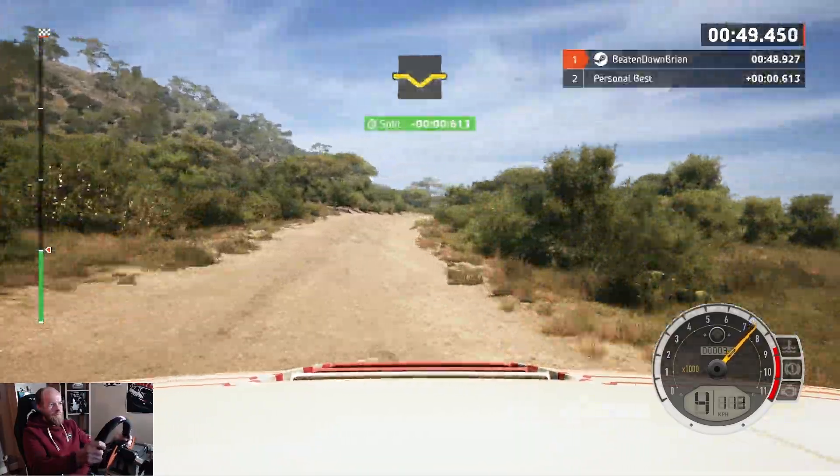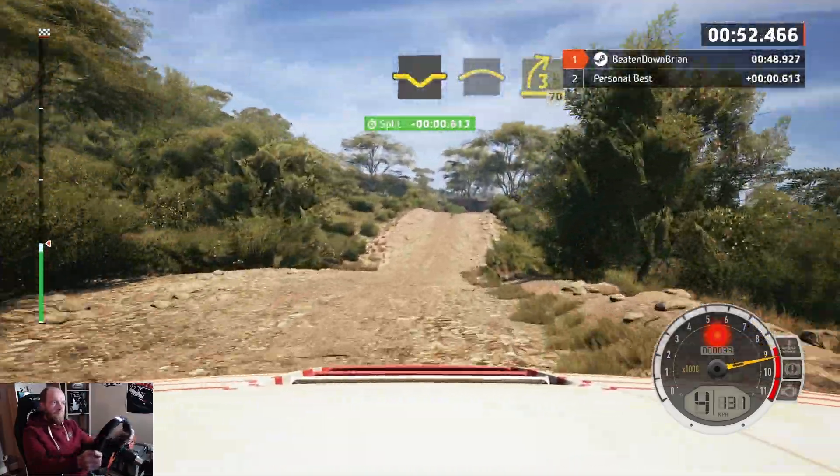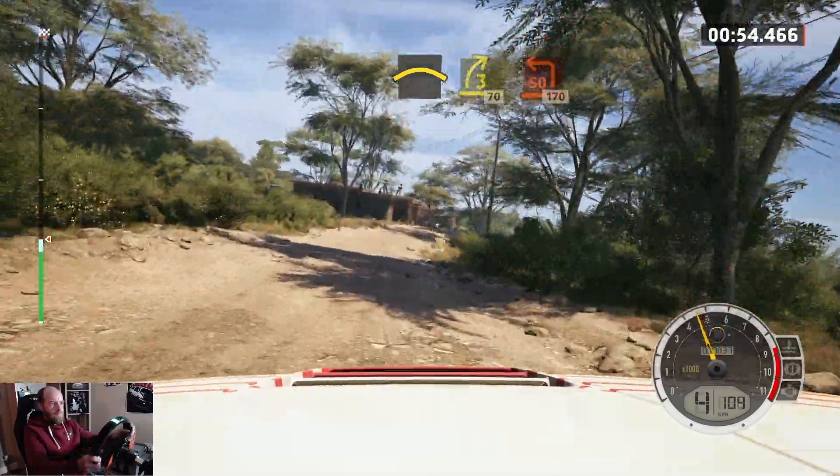80, but a dip, into crest, and 3 right, short of the crest, 70, turn, square left.